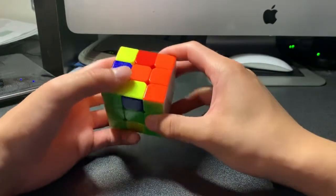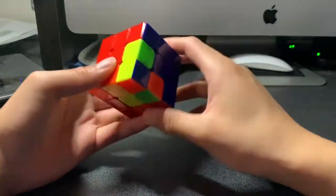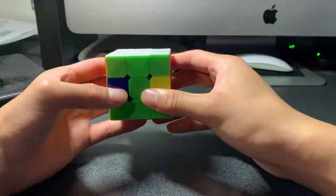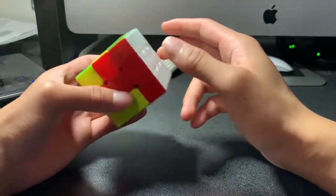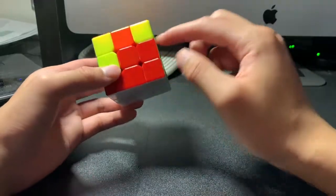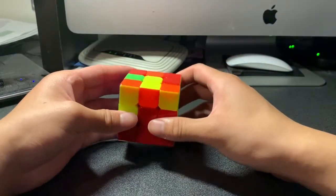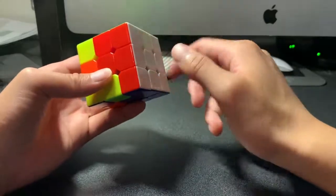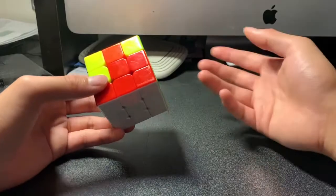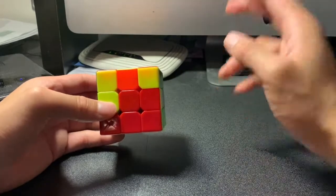Now we have just completed all of the first layer, with each edge piece and corner piece corresponding to the correct center pieces. This is the first step of the beginner's method. In the next video, we'll be covering the second layer. Thank you all for watching, I hope you check out our other videos, have a good day — bye-bye!